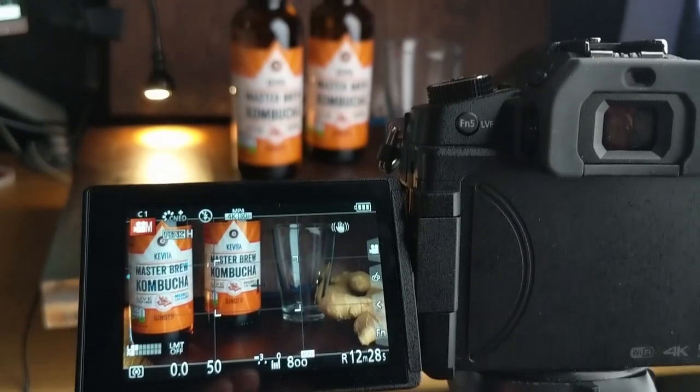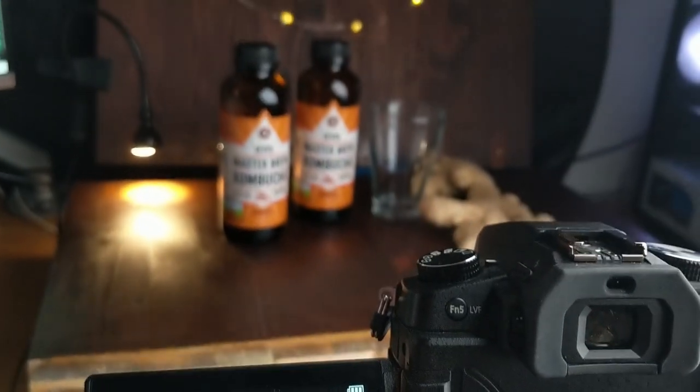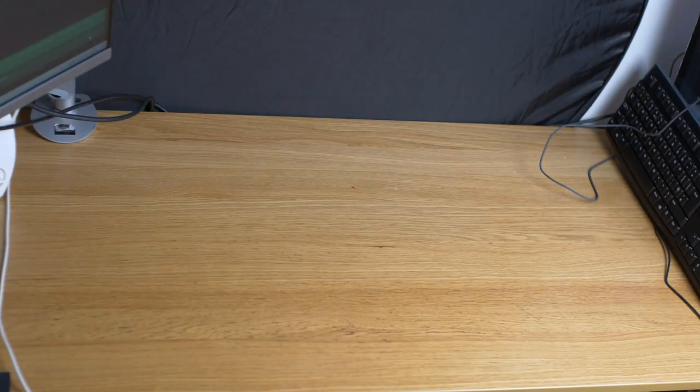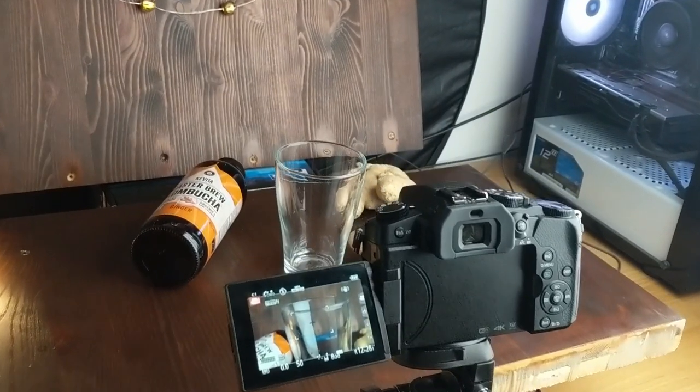Hi and welcome to the video. Today I'll be showing you how I filmed this spec ad for Govita, a company that make this great kombucha beverage, in this very tight desk space. After watching this tutorial you should be able to create something similar yourself.